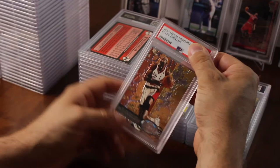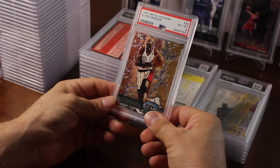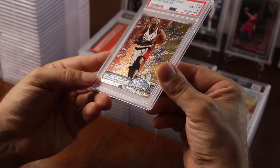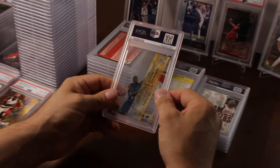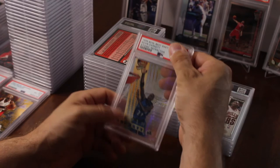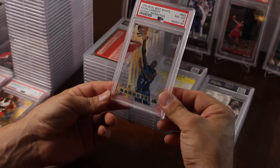Clyde Drexler Metal Universe — I used to love watching Clyde play, one of my favorite players. Hoping for a nine or a ten — wow, that got a six! That's my first really bad grade. I wonder why — the corners were nice, I don't see any issues on it. Kevin Garnett Bowman's Best — Best Shots atomic refractor. I was hoping for a nine or a ten — that got an eight. It's a cool card though — low pop even in an eight.